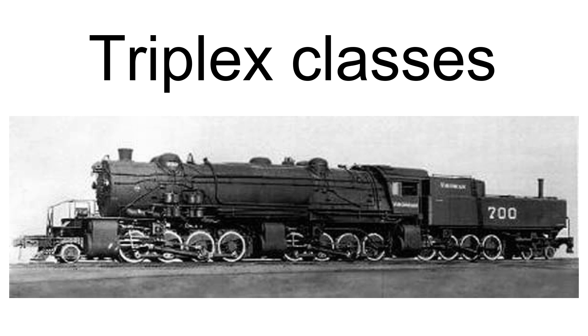Neither of the two engines were preserved. There was also a proposal for a quadruplex Super Garratt locomotive with a 2-6-6-2 plus 2-6-6-2 wheel arrangement for South African railways, but this was never built.